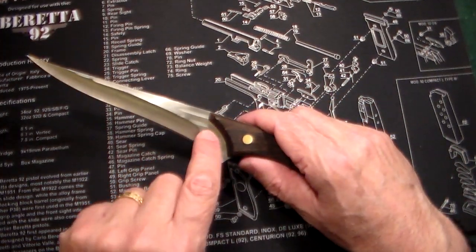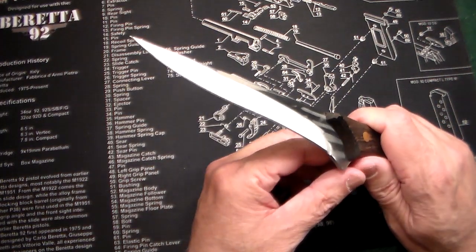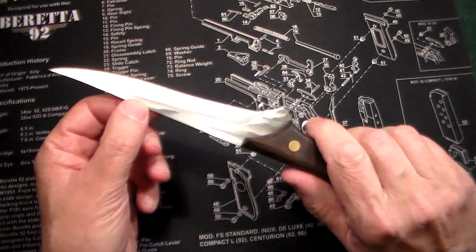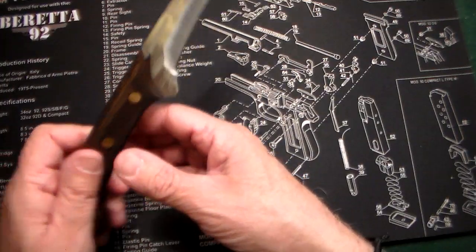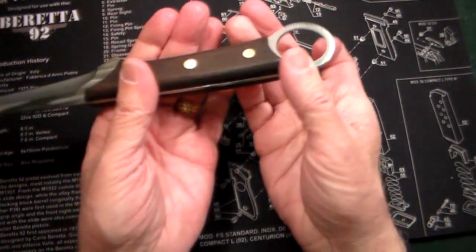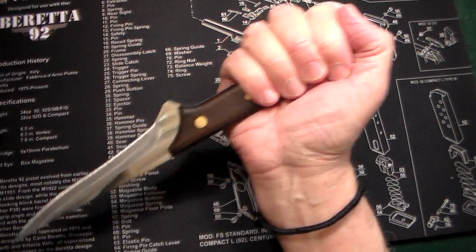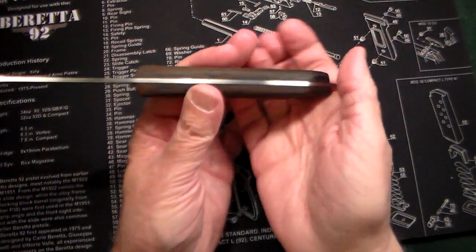It's got nice little scallops on the side and a wicked, wicked point — that is just sharp as heck. It has a false edge and a really deep grind on it — very pointy, very stabby. You could hold it normally, or put your finger through the ring and use it in a reverse grip. That would definitely take care of business for a bad guy — but let's hope that never happens.